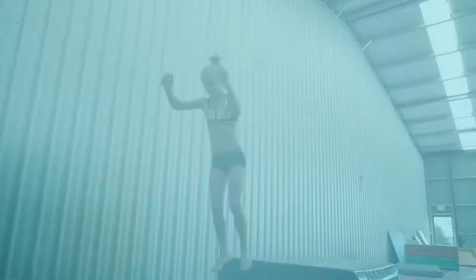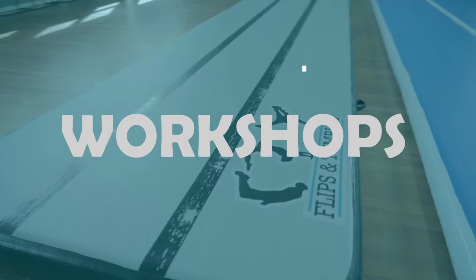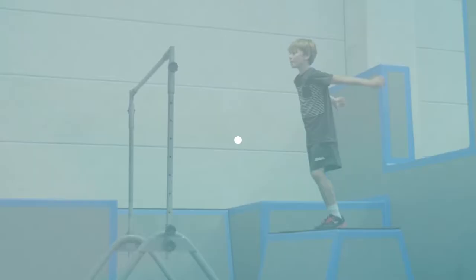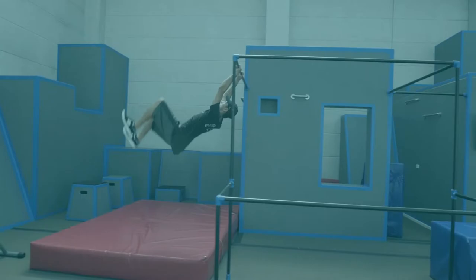Hey guys, Jared from Flips and Tumbles here with another tutorial. Today we're going to look at the seat drop. The first thing is when you're on the trampoline, make sure there's one person at a time. If there's more than one, you can get a double bounce, and that's when injuries can happen.